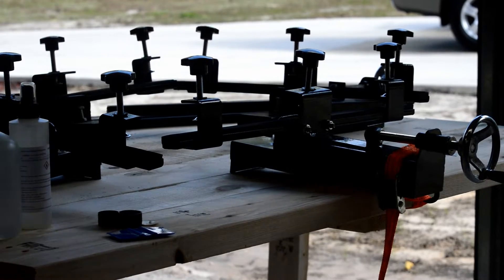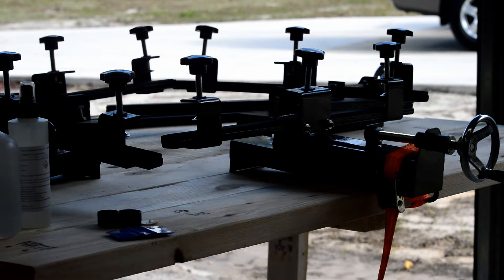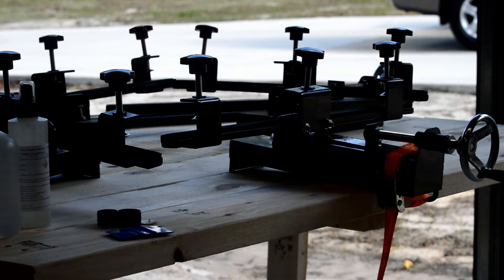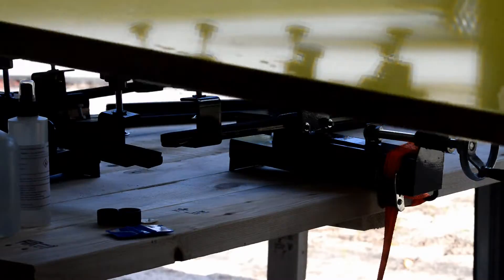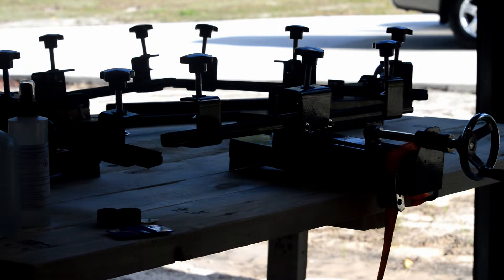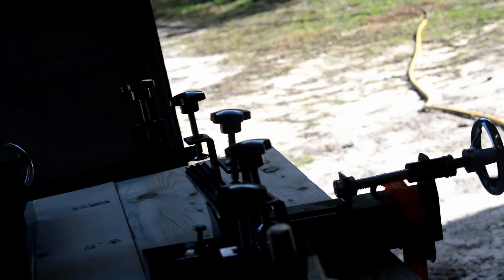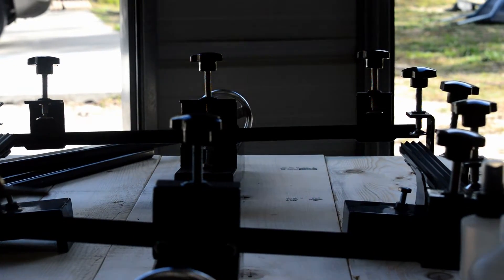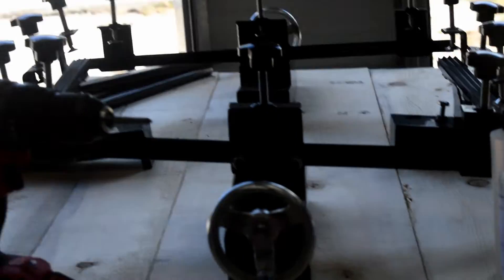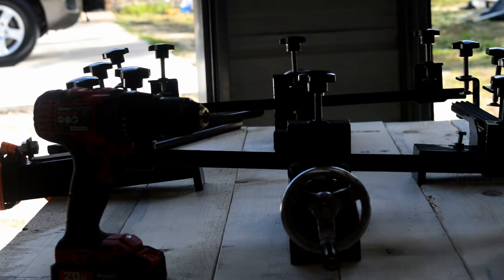Hey everybody, today I'm going to show you guys how to stretch your own screens. I got this little screen stretcher off eBay for I think it was like $89. I've already done one on 300 mesh. Working by myself and not having a whole lot of business, I try to save money where I can, and one of them was stretching my own screens. I'm doing this video on my new camera, it's an Icon 3200 — I got it cheap off Facebook.